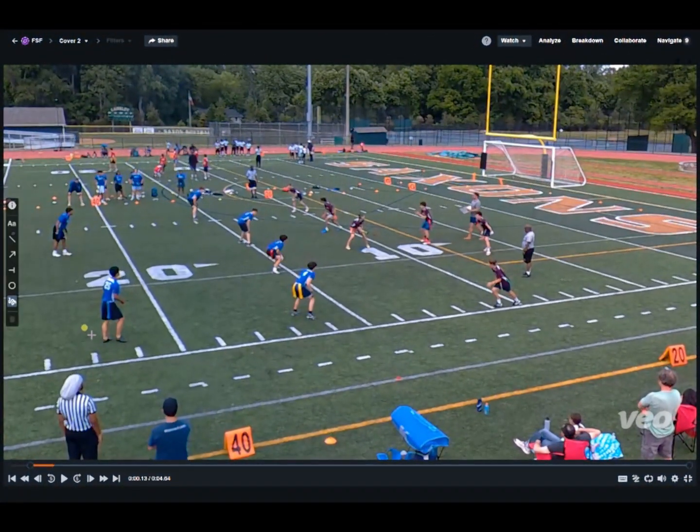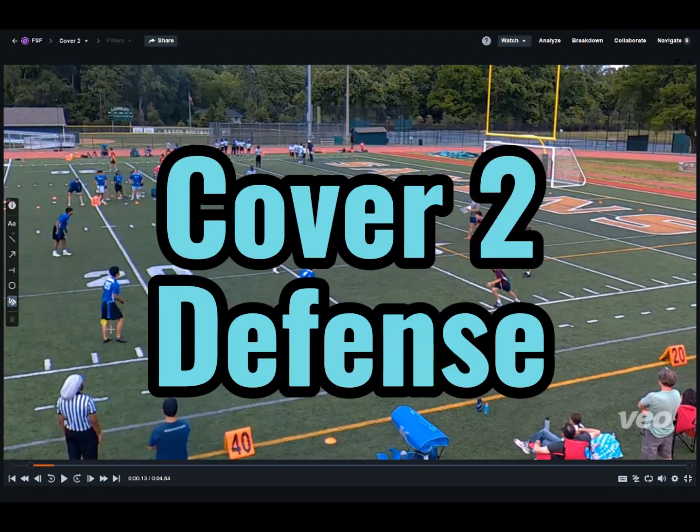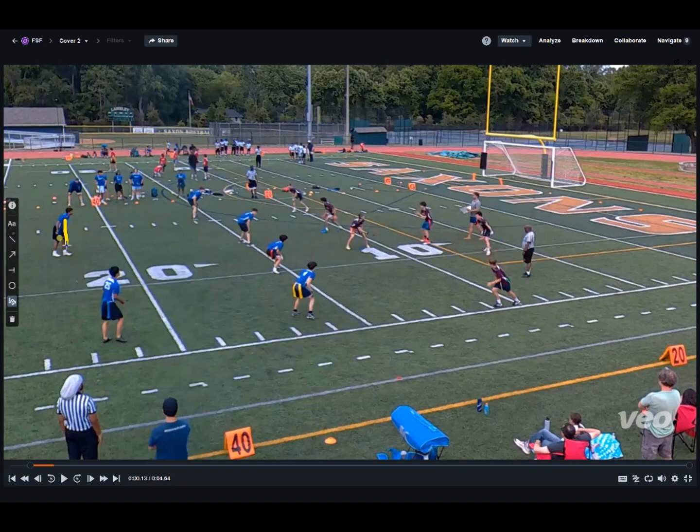We're going over some more game detail here. Today we're talking about cover two defense. We can tell this is a cover two look because we have two safeties on the deep part of our zone. We can guess that these safeties are in charge of playing deep half of the field. When you have two safeties both playing deep halves, we call that cover two.